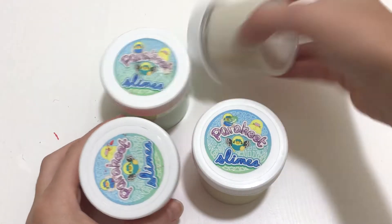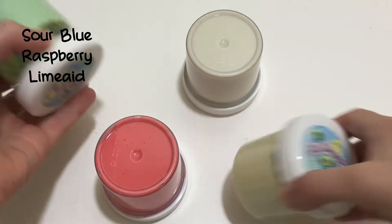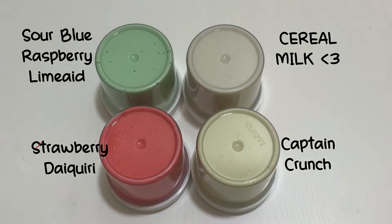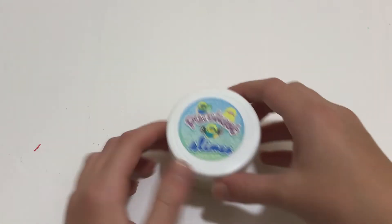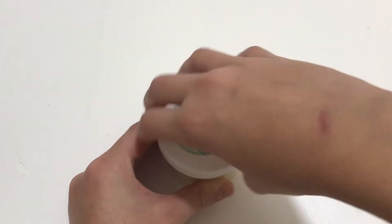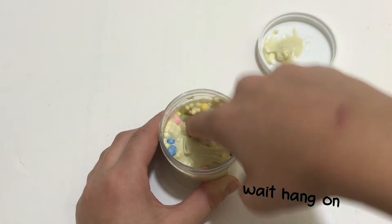Hi guys, welcome back to Banana Bear Slimes. In today's video I'm going to be doing something quite different — I'm actually going to be mixing my best sellers minikit from Parakeet Slime. It consists of four slimes and I decided to mix them because they're all eight months old now. I bought these back when she was still selling her best sellers minikit and I don't play with them individually anymore, so I decided to mix them up.